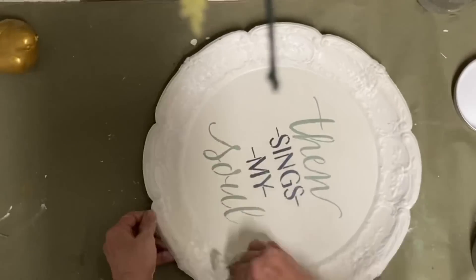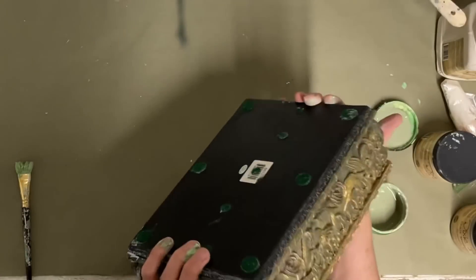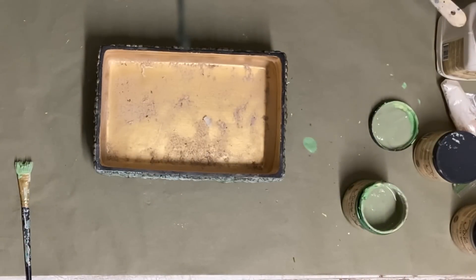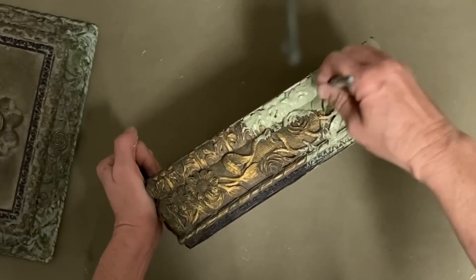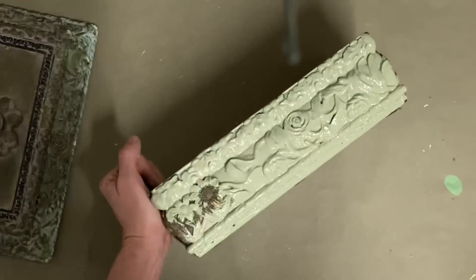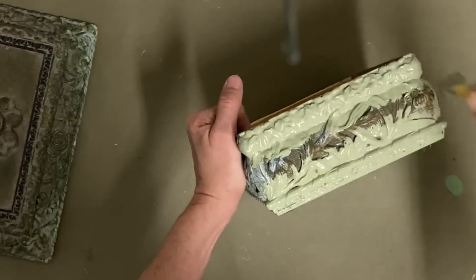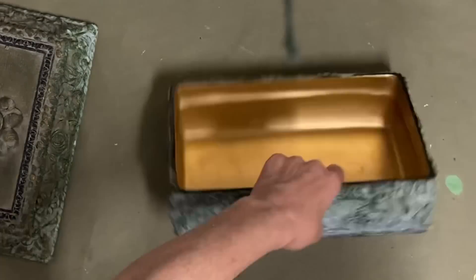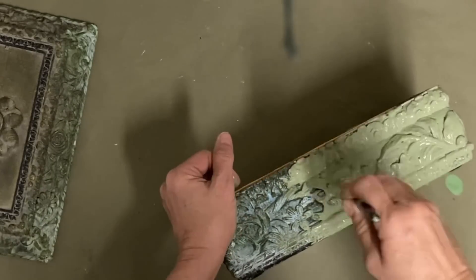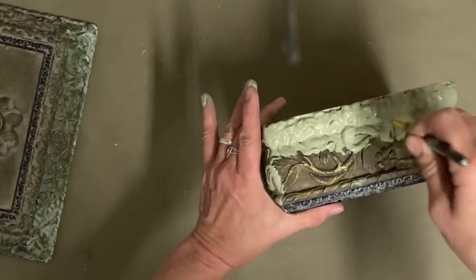I also have a green that I mixed up using Rebel Yellow, Kazoo, and Collard Greens — equal parts of those — and came up with this color. Now I'm white waxing the charger to bring out the detail around the edges. I thrifted this box and I like the gold inside it, so I'm going to leave that, especially since I'm using that color in my vignette. I'm using that same mixed green to paint one coat on the entire piece except for the gold — the bottom, sides, and lid.